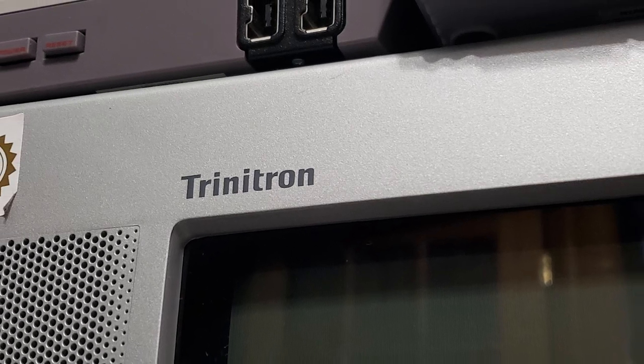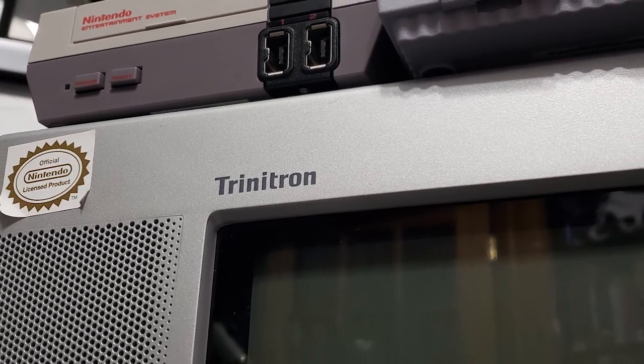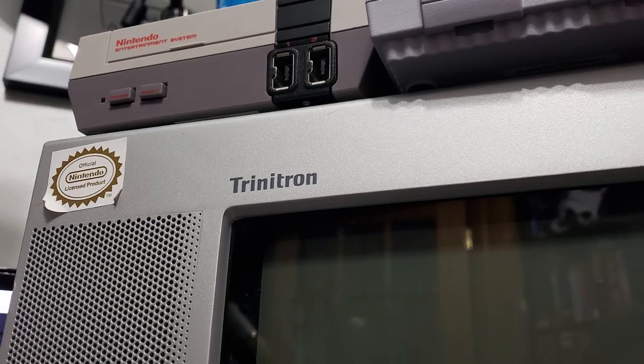The Sony Trinitron — the pinnacle of televisions for retro video gamers. If you're a retro enthusiast, a Trinitron is the best way to play video games made in the four-by-three ratio. Basically anything without an HDMI cable looks best on a Trinitron. The Trinitron had the best picture for a CRT TV in the four-by-three ratio. Models with component inputs are the most desired since they can play the most consoles in their best resolution, and there's no input lag like modern TVs have.